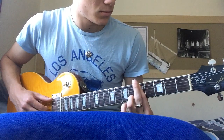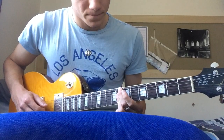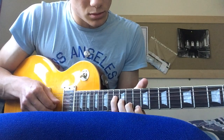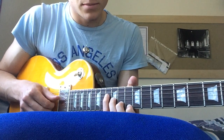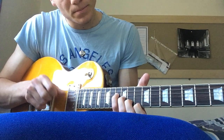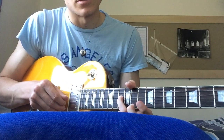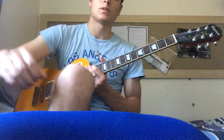And then you play that again. So that's the song. Thanks for watching.